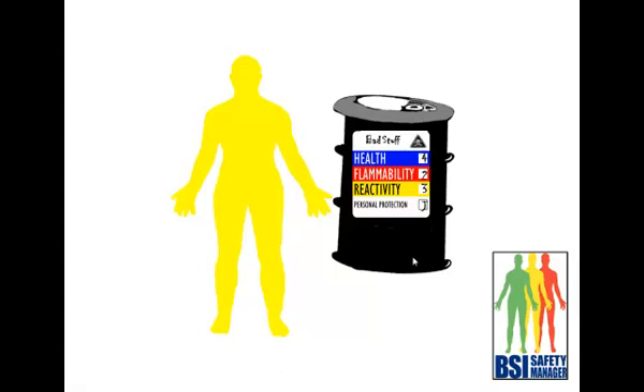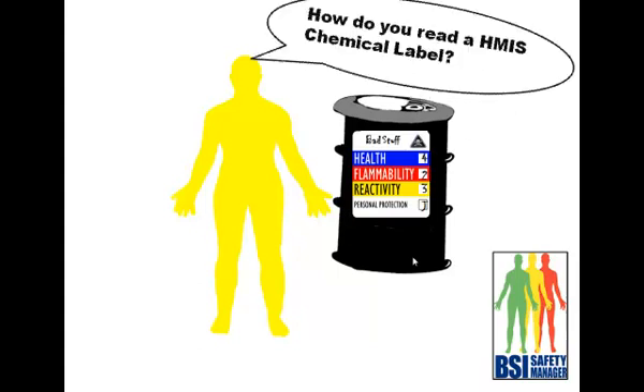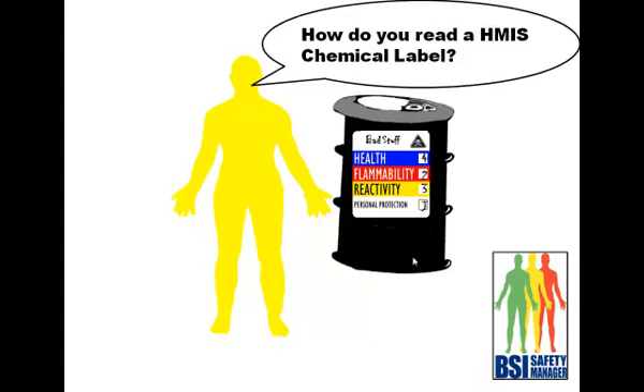Safety tip of the month for April 2011. I'm Patrick Rogers with BSI, and what I'm going to show you is how to read an HMIS chemical label.